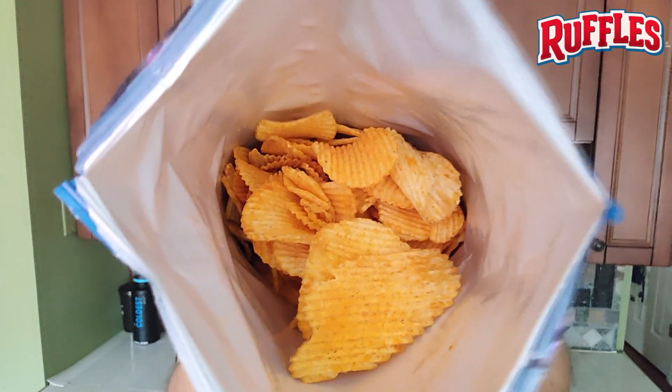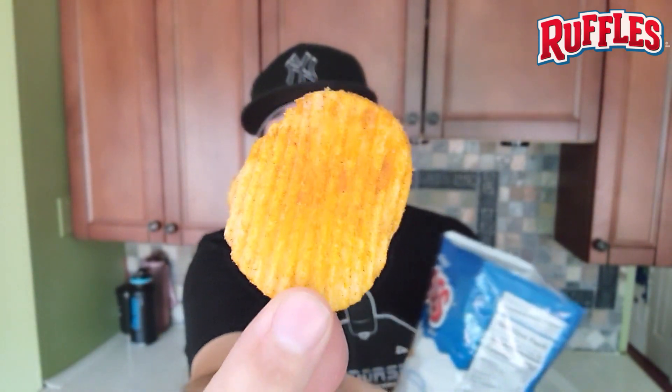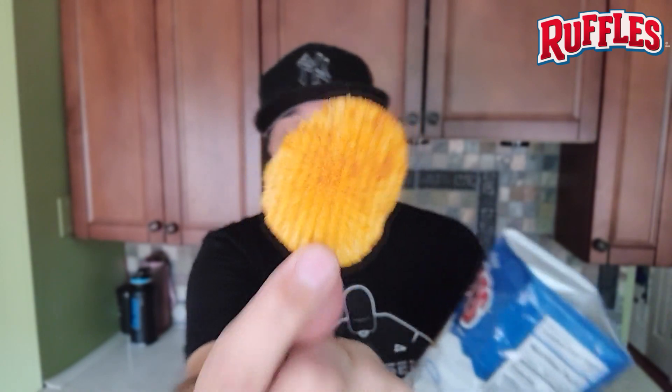All right, interesting chip. I'm sorry — where are my manners? There are the chips inside the bag; I usually give you that shot and I did not give you that shot. I was all ready to go and give this a taste test. Let me show you one more chip right there — a decent dusting right there.